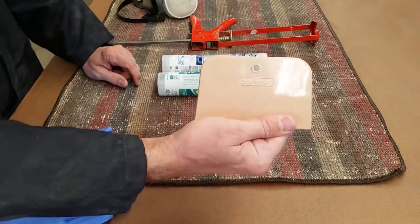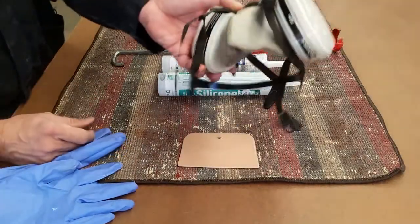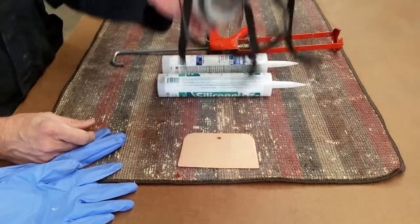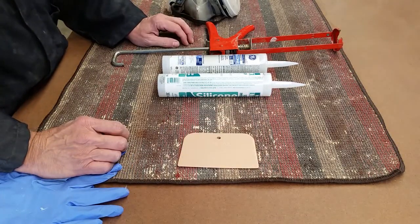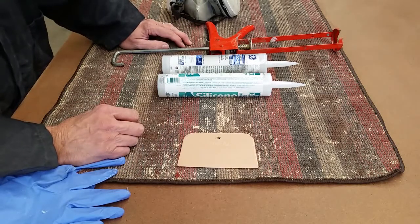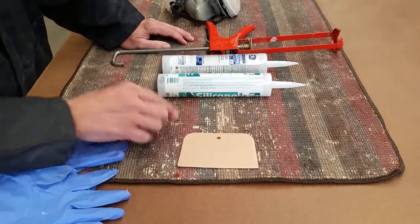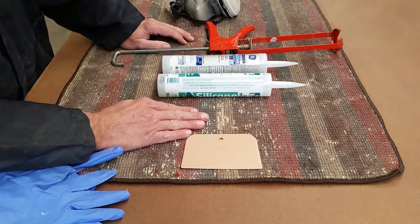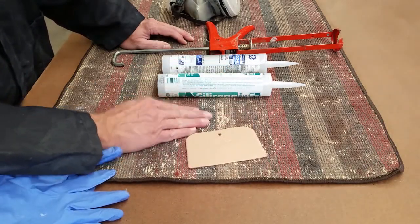We're also going to use a squeegee and an applicator gun. Really important: if you don't have a ventilated area, you're going to need a respirator. This stuff, when you spread it out in a thin film across all of this, is really hard on your lungs to breathe — so don't breathe it. It's actually hard on your eyes too, so if you possibly can, do this in a really well-ventilated area. One of the things I've noticed online is guys are saying don't put it on the bottom of a carpet because it makes your floor slippery — that's true.